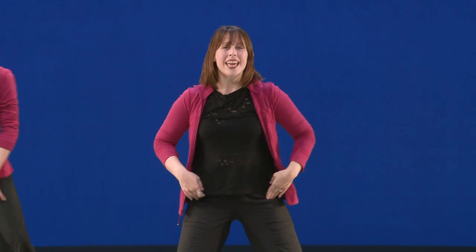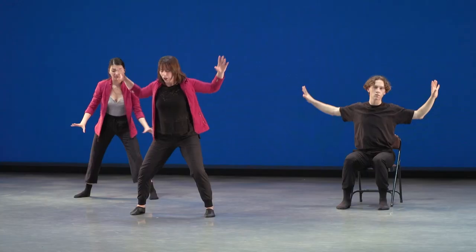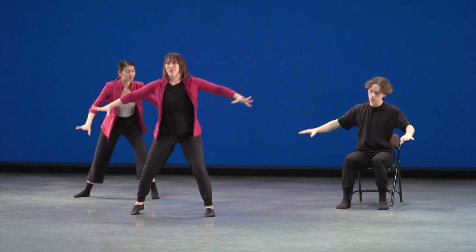So let's start with our feet nice and wide. I want you to have lots of power and energy in your arms. Our arms are going to cross our body and then open. Cross and open. Just keep feeling that — cross and open and cross and open. It's going to take four counts: we're going to go cross, open, cross, and open.